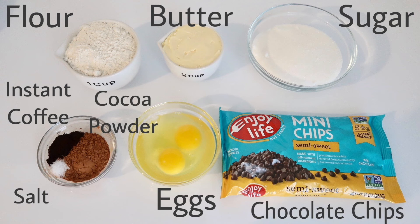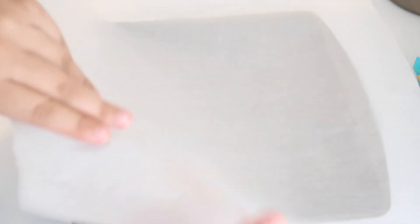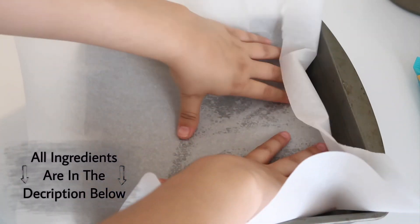You're also going to need one-fourth of a teaspoon of salt, two and a half tablespoons of cocoa powder, two eggs, and 10 ounces of semi-sweet chocolate chips. If you'd like to make these brownies vegan, you can swap the butter for vegan butter — I'm actually using vegan butter and vegan chocolate chips from the brand Enjoy Life. You would just have to exchange the eggs for flax eggs and you're good to go. All the measurements and ingredients will be in the description below.